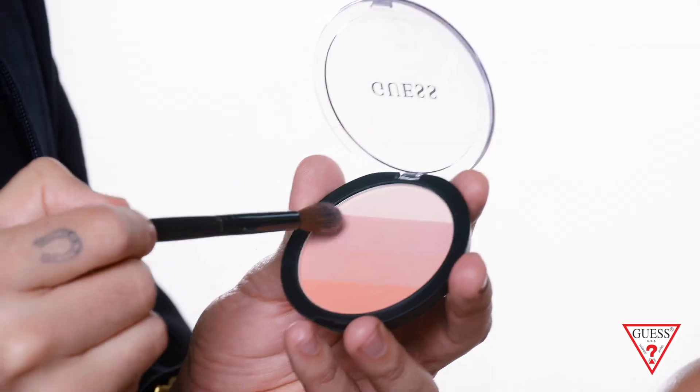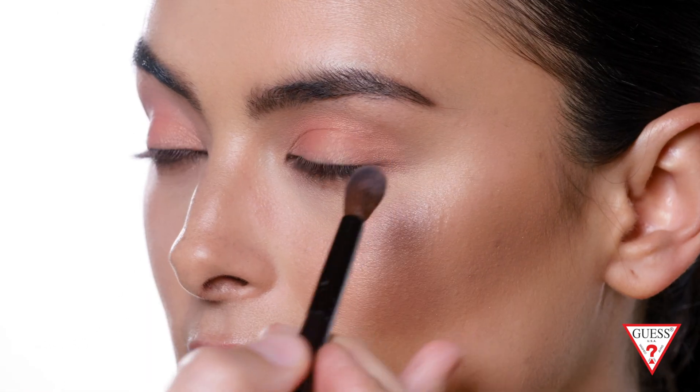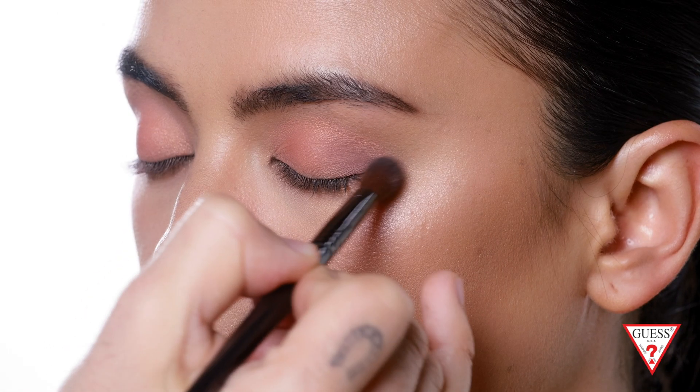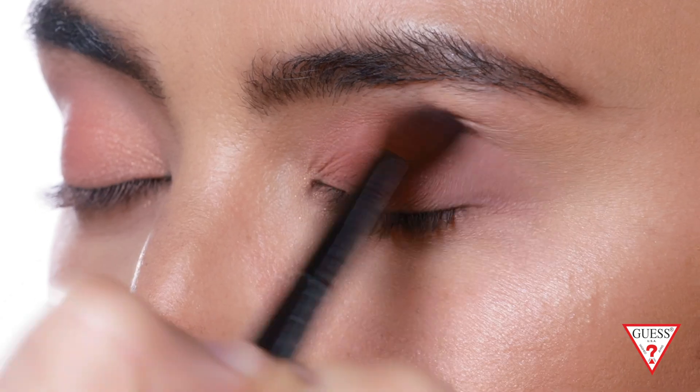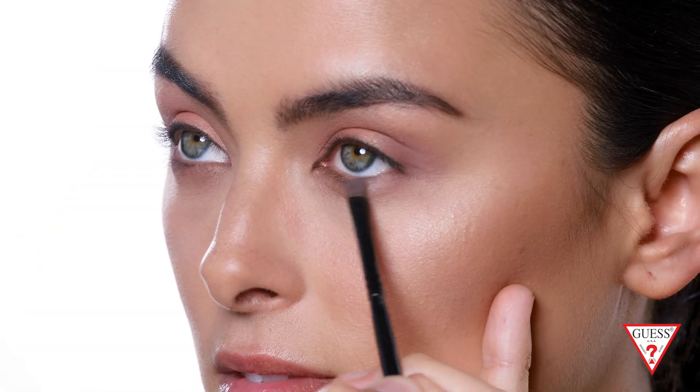Now we're gonna use the mauve color from the crease to create definition in the outer corner. Using the same mauve color, I'm gonna bring it underneath the eye and smoke out the bottom of the eye right where the lash line is.